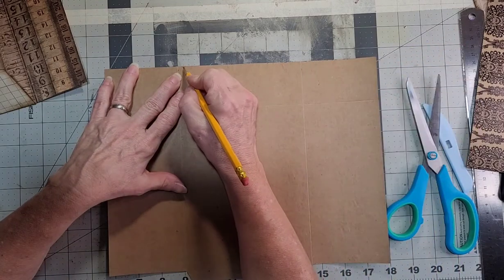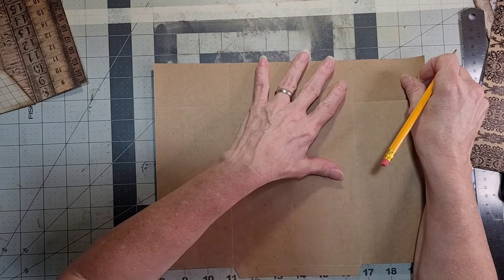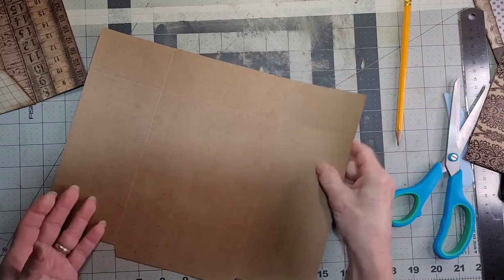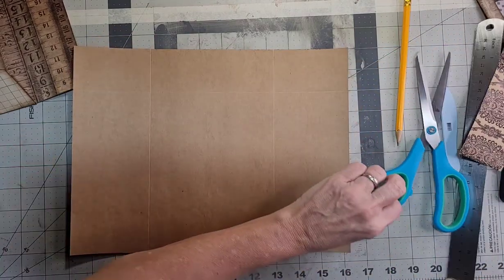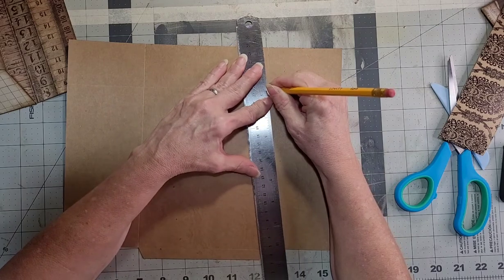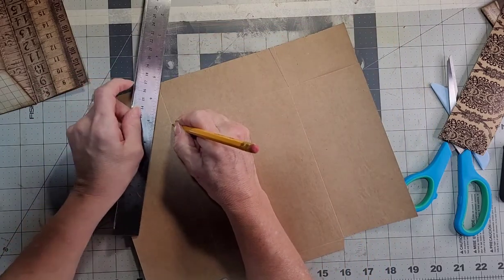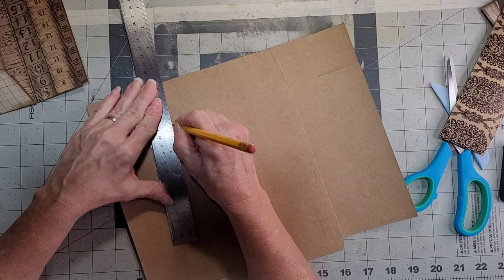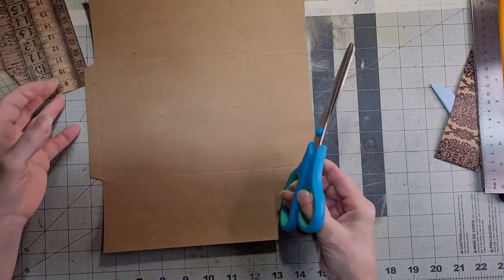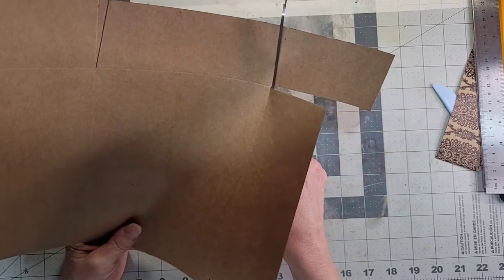I want to line that up and have these come in a little. So I'm going to go at a quarter inch, and the same with this side — line this up and go to the quarter inch. Then take my ruler and make a line from the point here to the quarter inch. That's where I'm going to cut — and the same goes here. Boom.